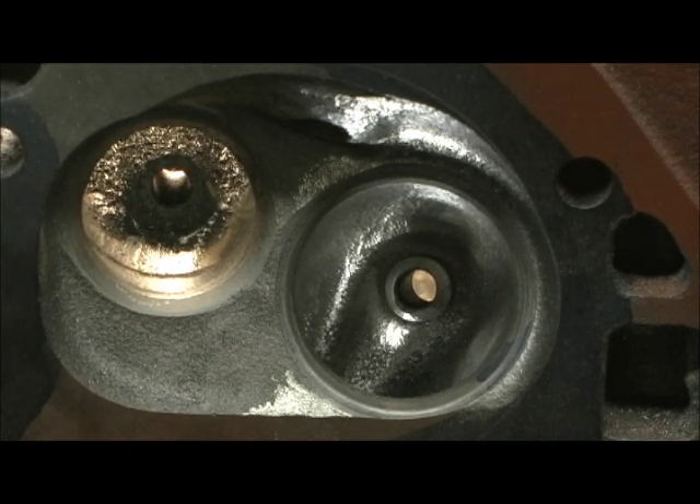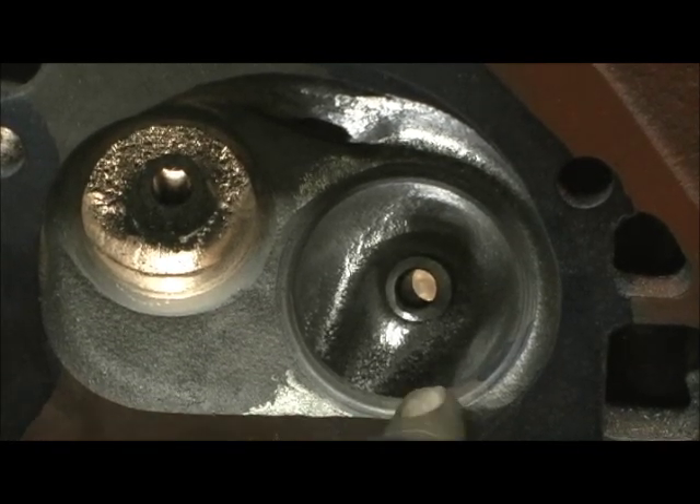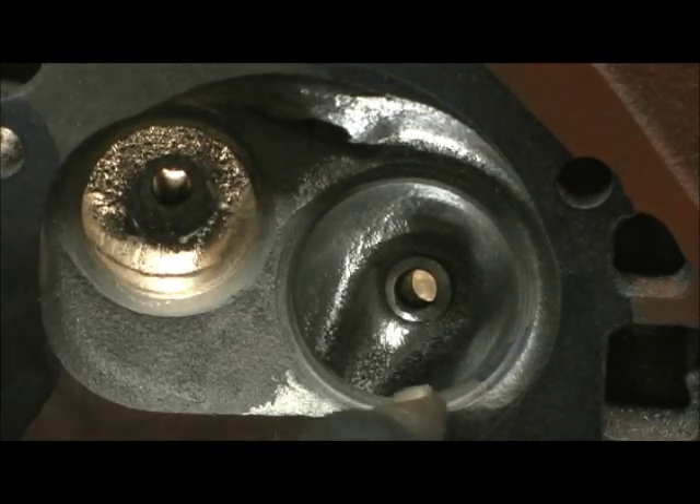That's where I'm at getting ready now. Once I do this side, I'll do the short turn, and then it'll be set up to do the valve job. Them bowls are looking too fine. Notice how you can't see no radius at all, no fillet up here — it's just right off the seat and straight back.